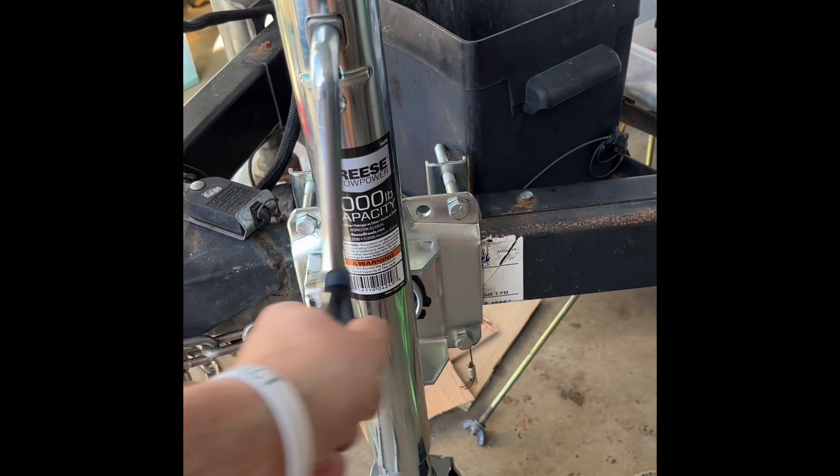You can see this is just cranking up nicely — look at that! And then going down just as smoothly.